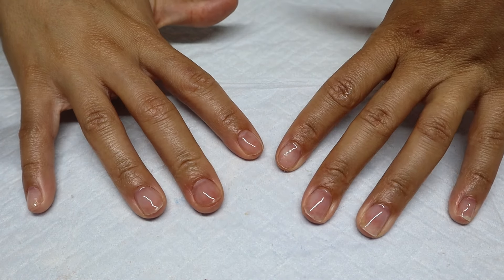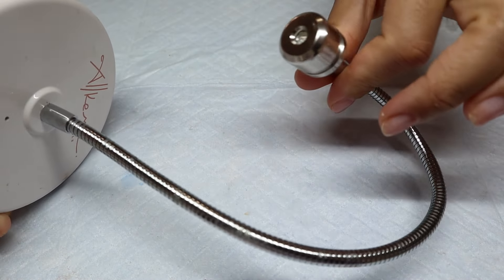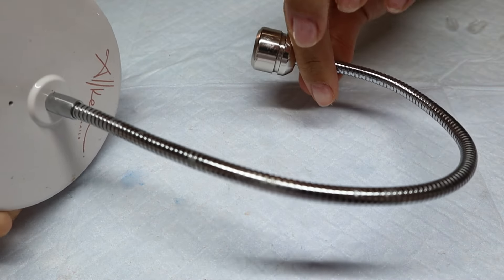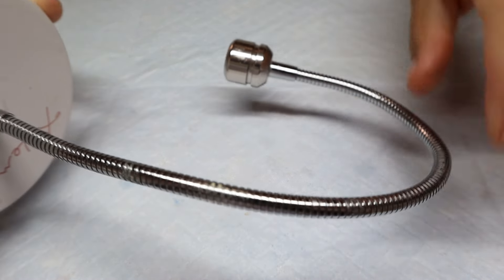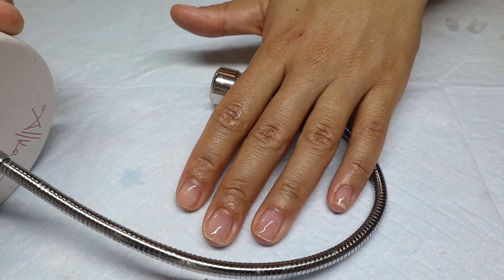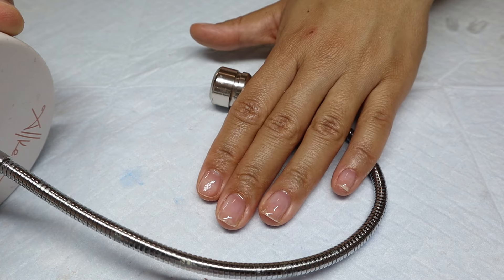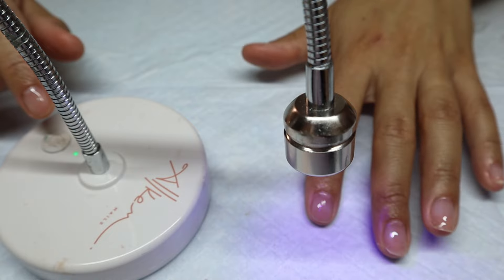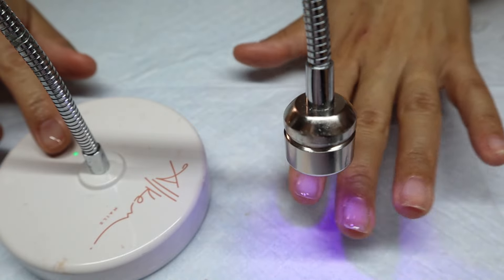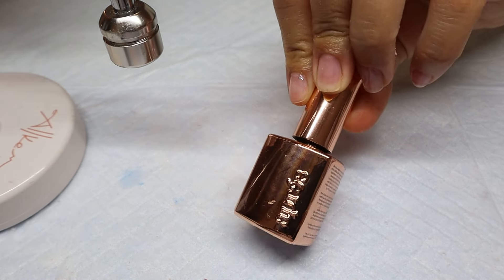Okay, let's move on to the gel extension application. I have my gooseneck lamp here — I really like it because you can adjust it to different heights and positions. This is what I use to flash cure my nails. I flash cure each nail as I put it on, and then once all the nails on each hand are on, I go ahead and put my whole hand under the big UV lamp and cure for 60 seconds.